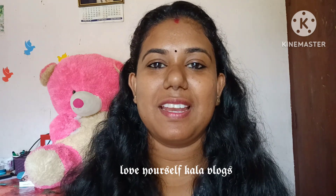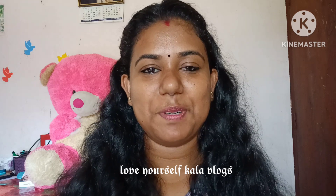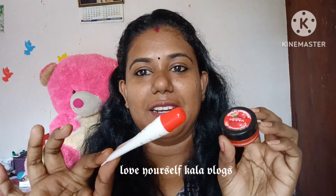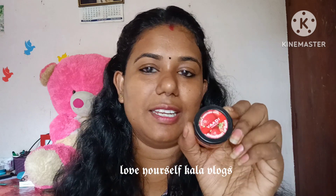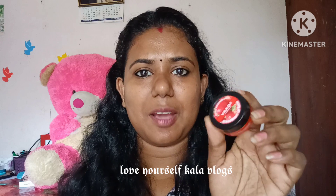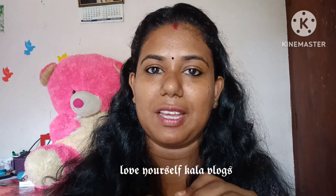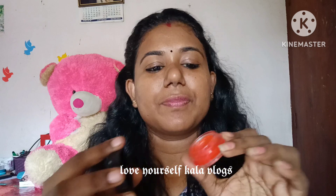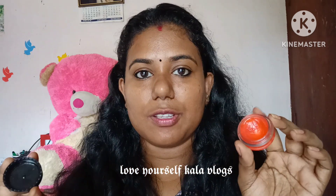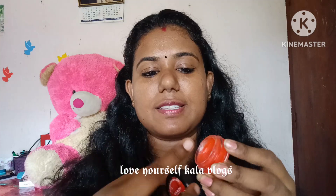The first thing is the Himalaya Lip Balm, which is my favorite. I have two lip balms. First, I have a little bit of lip balm in this tin. This is about 6 grams of lip balm. This is a strawberry lip balm. It's a good one.